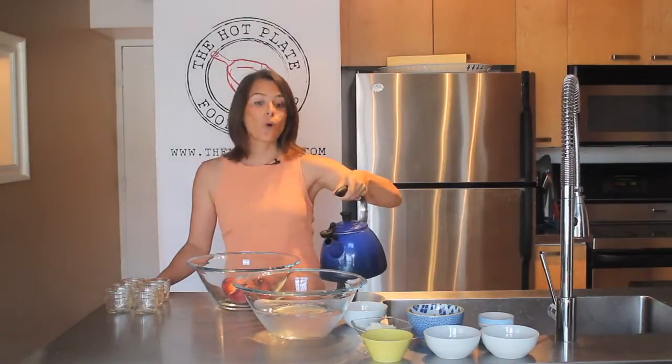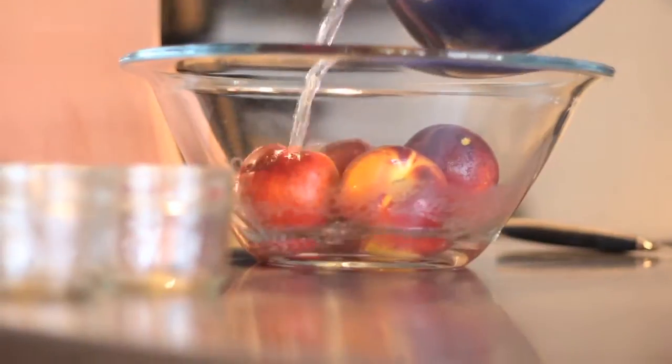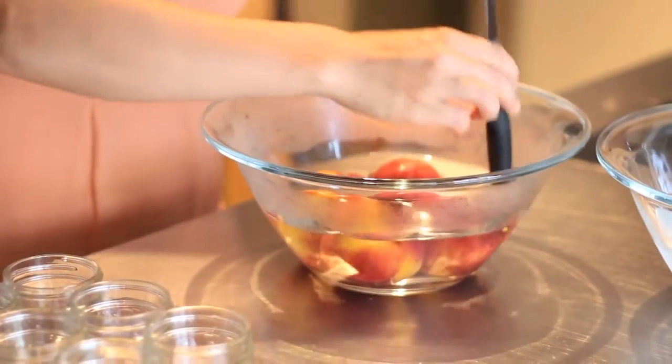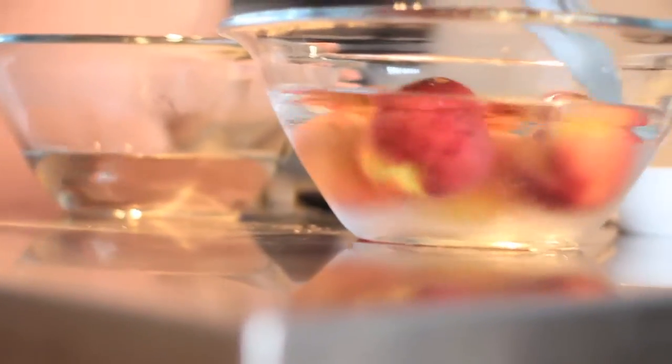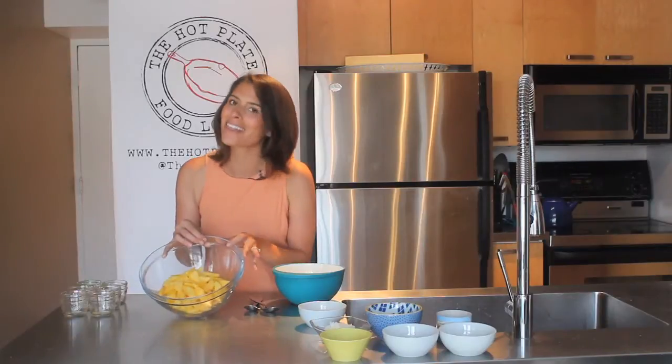All we have to do is pour our boiling water over the peaches and roll them around in this boiling water for about a minute or two. Once they've been sitting in our boiling water for one minute, we're going to go ahead and plunge them into our ice bath. They're going to sit in there for about a minute, and then we'll be able to peel off the skins. Once our peaches came out of the ice bath, all we had to do was slip the skins off and then slice them into some nice thin wedges.